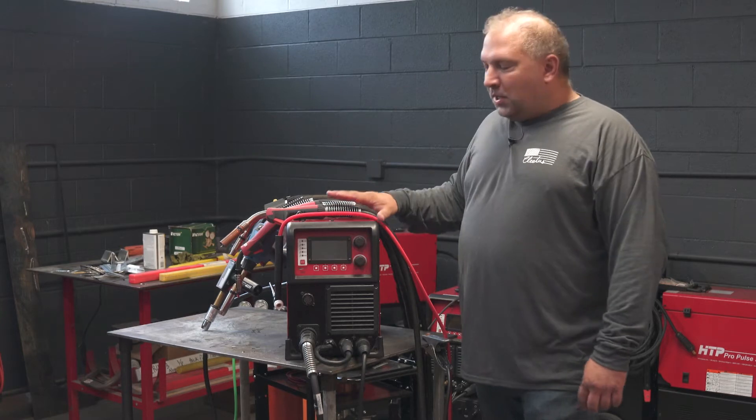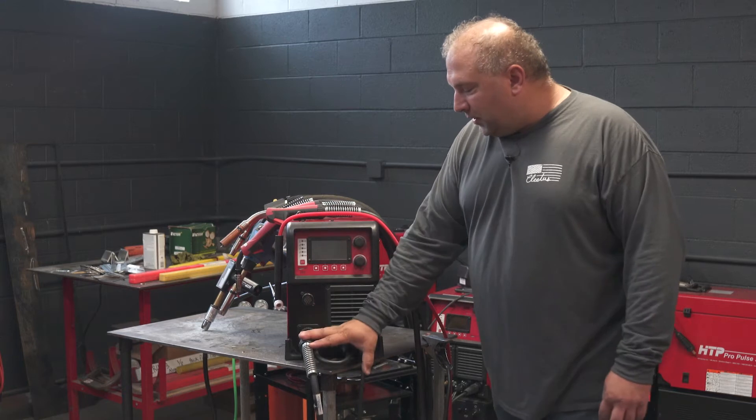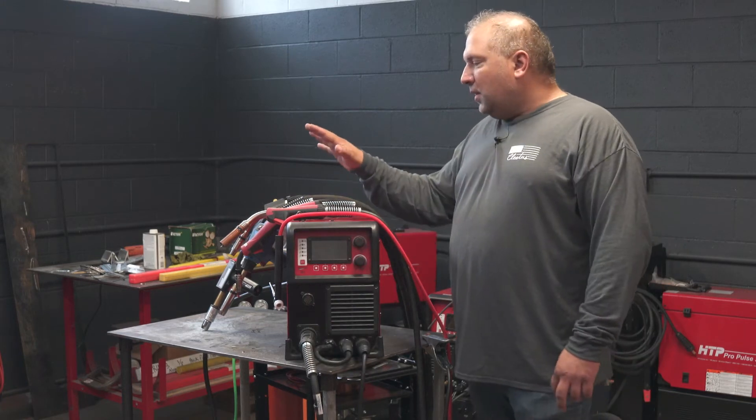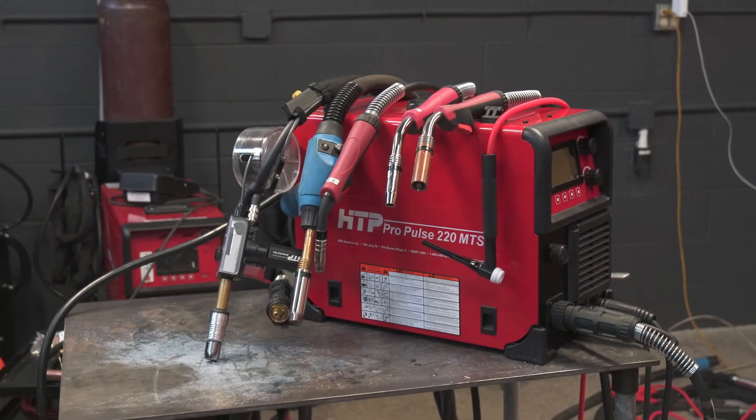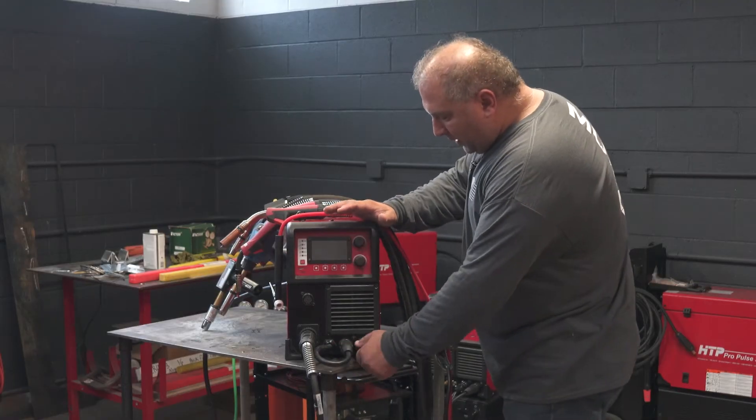Now that we know how to set the machine up from the gas tank through the internals, let's talk about the front end — let's talk about guns and torches and accessories.